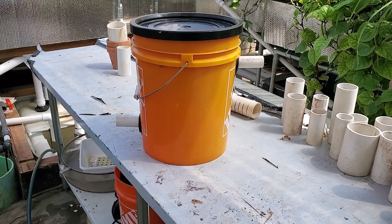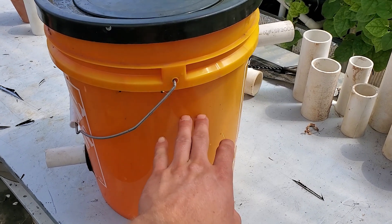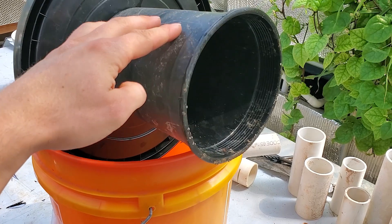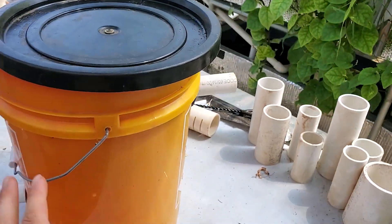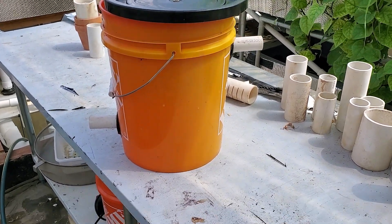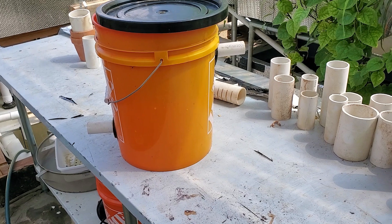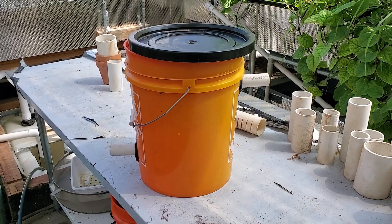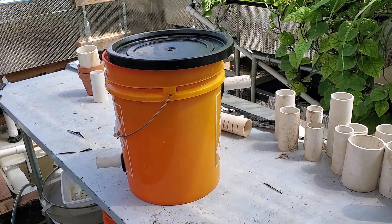Another thing to take into account with these settling tanks is that they basically work off of retention time — the amount of time that water spends in the bucket to be able to settle out. Having the pot on there allows the water to settle better, but on a five gallon bucket like this you don't really want to go over a 170 gallon per hour pump. Otherwise the water is going to be moving too fast and you won't capture as much gunk as you'd like to filter out. You can either hook this up with a pump or have it gravity fed from your aquaponics fish tank.